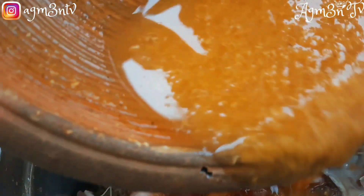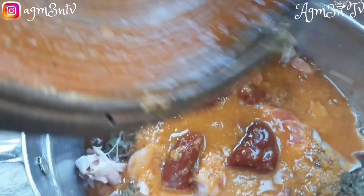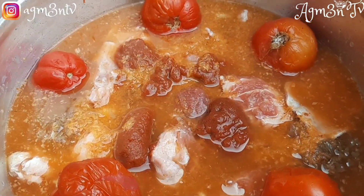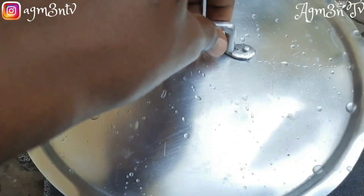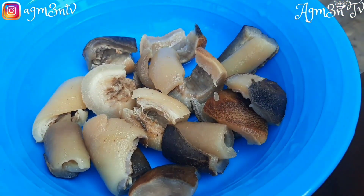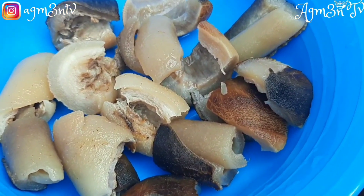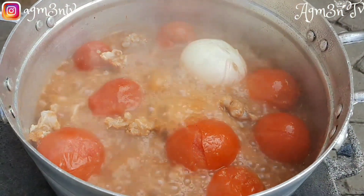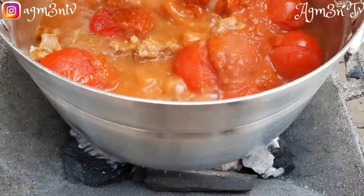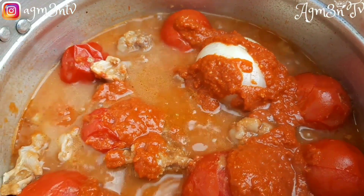I finalize it by adding the spices, add my tomato, add whatever I need to add, and then cover for it to boil beautifully. I also wash and chop the cow skin, but that will be placed in the soup at the latter part.